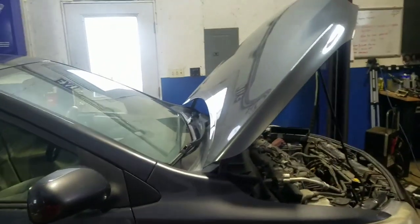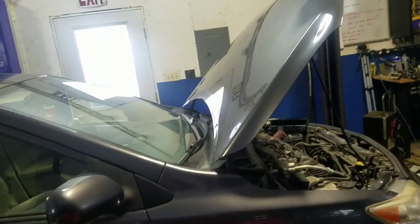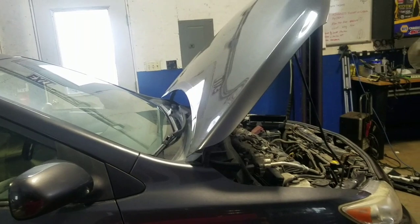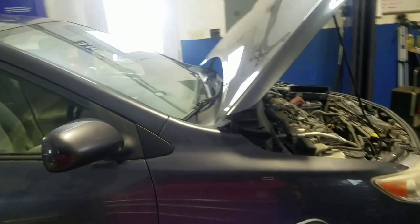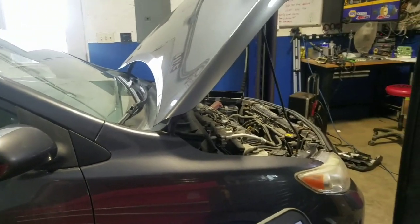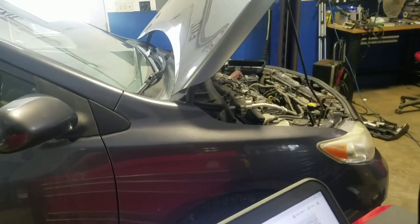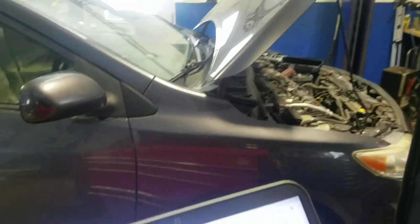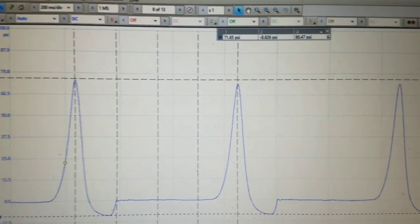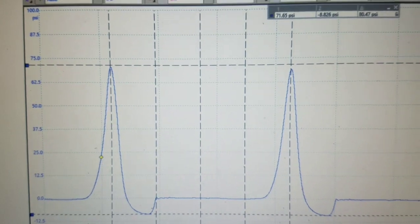I want to reiterate that I did not condemn the engine just based on the current clamp test around the negative battery cable. I only use that as direction — a guide — to confirm that plugs and coils were not going to fix this vehicle. This vehicle has a mechanical issue in the engine, so I also did some in-cylinder pressure testing.